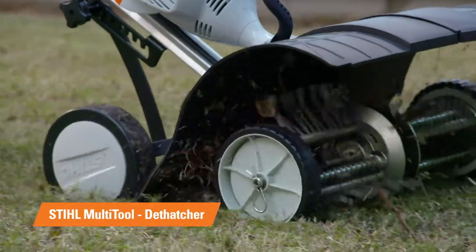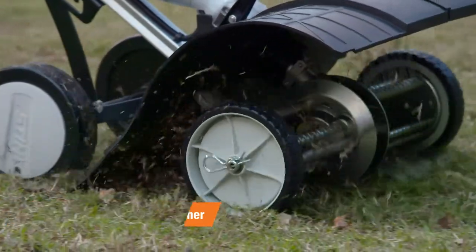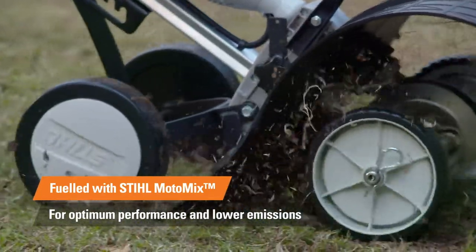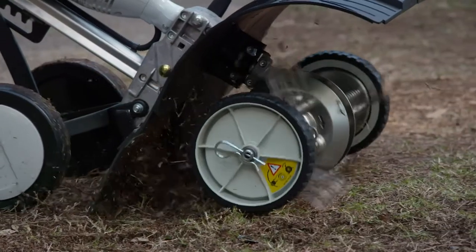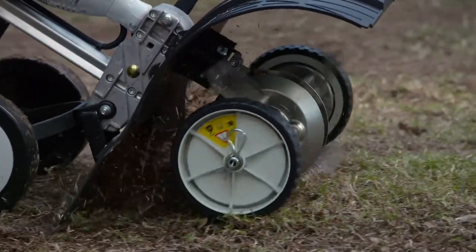Using the de-thatcher is going to bring all the matted grass to the surface. This will allow water, oxygen, and nutrients down into the root system and really get it growing. If you don't have a Stihl Multi-System, start by raking out the matted growth with a metal rake and then make a series of holes in your lawn about five centimetres deep with your garden fork.